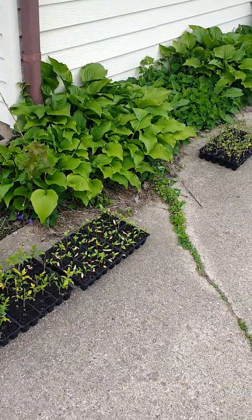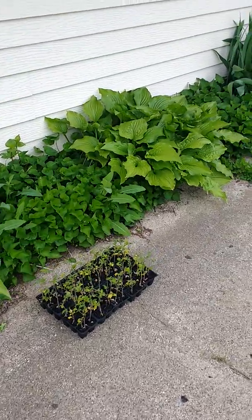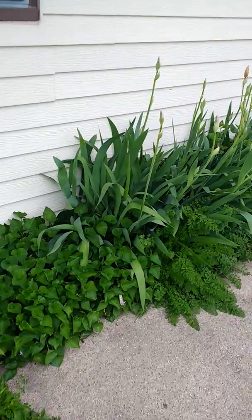We want to harden off the plants for about a week or so, adding two to three hours each day, and this is the very beginning over here — getting our keyhole garden out into the real garden.